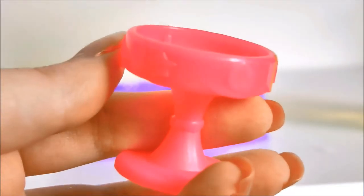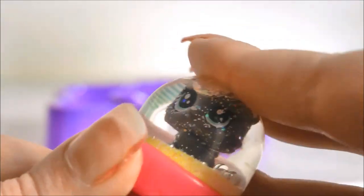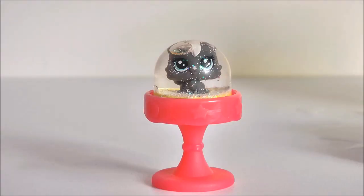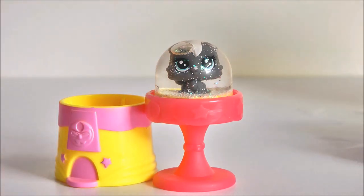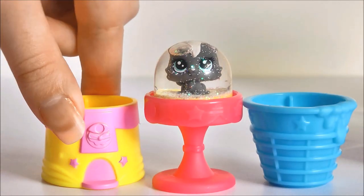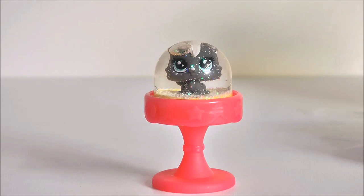I'm going to be using the cake base stand. All you have to do is click it inside — it's fairly simple and goes in pretty easily. And there we go, all attached! There's a better look at the whole snow globe. I am super happy with how this turned out, and of course if you're not happy with the base you can easily swap it out for a different colour. I think this one's my favourite. Overall it looks really awesome, and it's a fun little DIY especially if you get doubles of teensies and don't know what to do with them — it's an awesome way to display them.